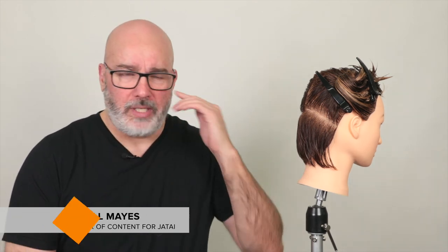Welcome to Jatai Scissor Fundamentals. Today we're going to work on a little graduation. When you're dealing with graduation, especially if you're getting really tight in the nape, it presents its own set of issues that you have to deal with. Today I'm going to be using the J355 from Jatai, and I'm dealing with a five and a half inch scissor.